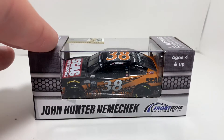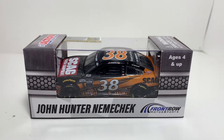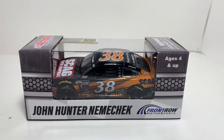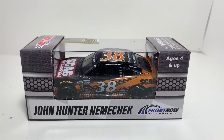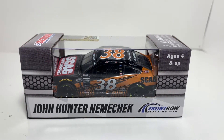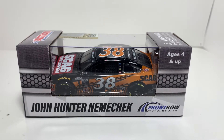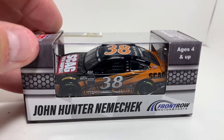Hey, what's going on everybody, welcome back to another diecast review here on the channel. Today I have a rookie car to review — it's going to be our second John Hunter Nemechek car that came out in 2020. I unboxed this a few days ago, so if you didn't watch that video go check it out. I really forgot I had ordered this car, so it's always nice when you get a package in the mail that you were completely unaware of.